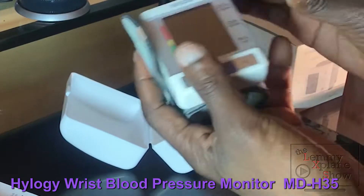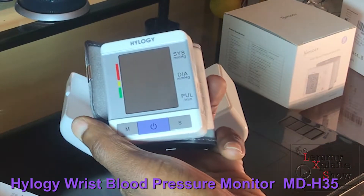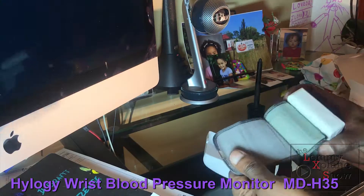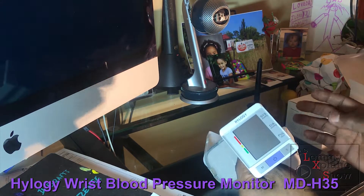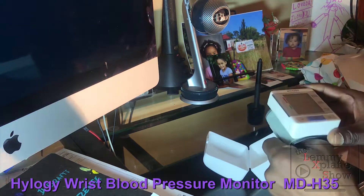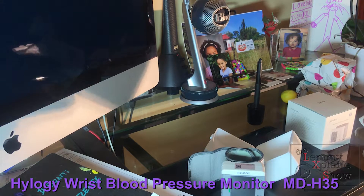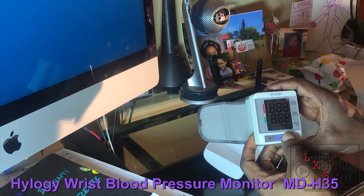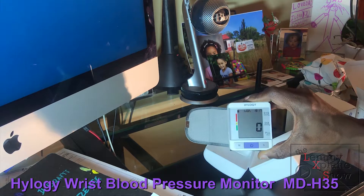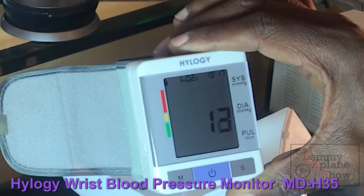Off the bat, it's a lightweight device — it doesn't weigh too much, so that's a plus. It seems to be pretty much the same construction in terms of the strap and the build as the previous model. The predecessor came with batteries, but this one — actually, the batteries are already installed, so that's fantastic and it's ready to go.